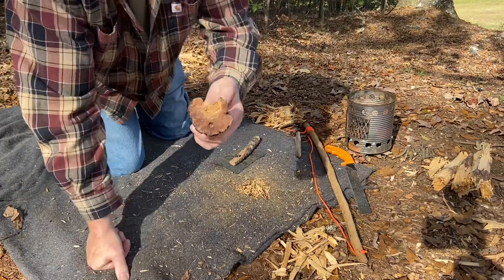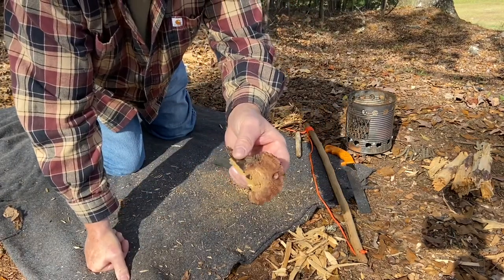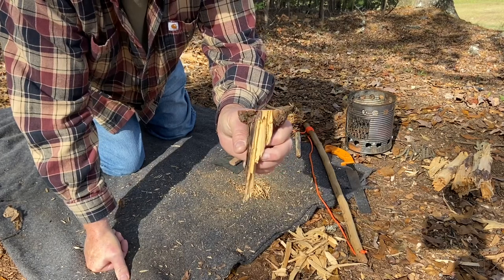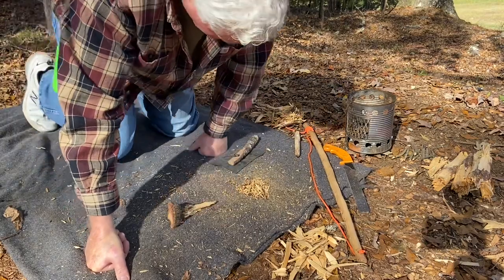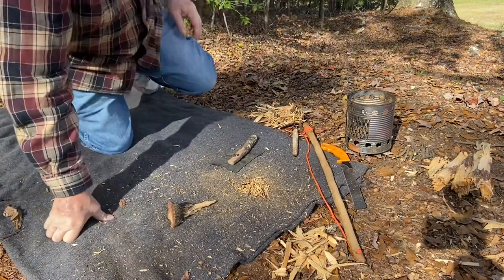This is our bearing block — fatwood bearing block — that we made a couple videos back from the gall on a pine tree. Let's give it a try.